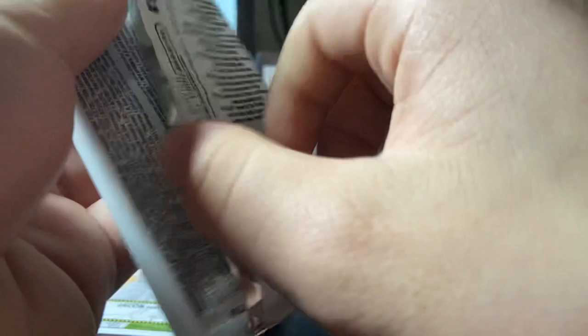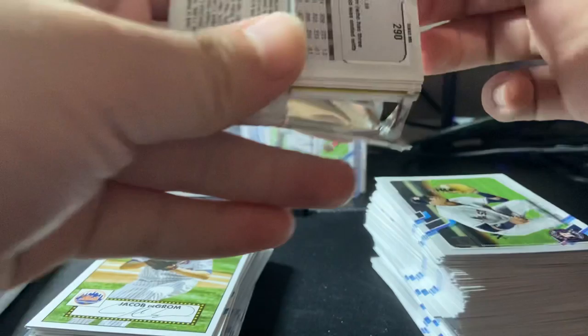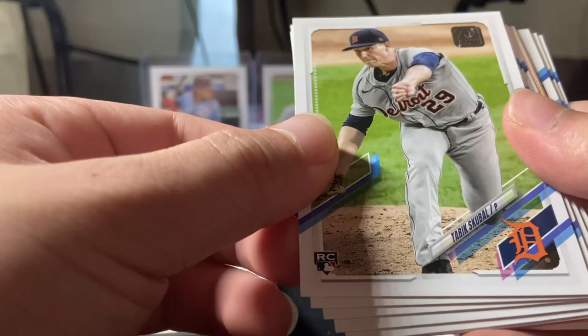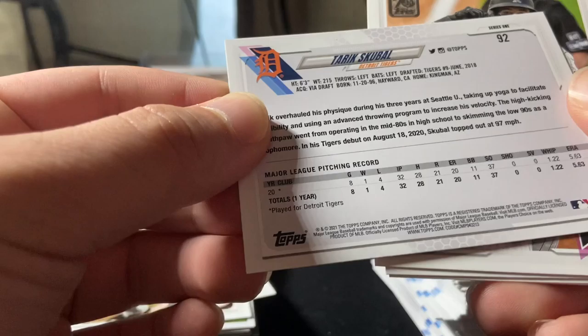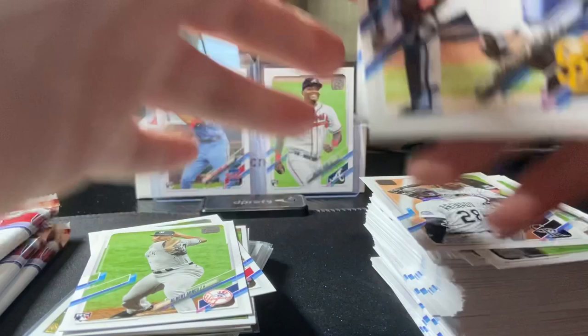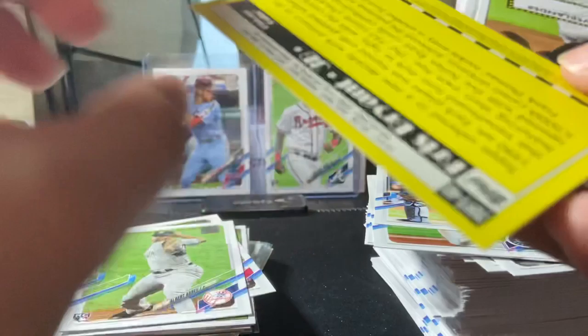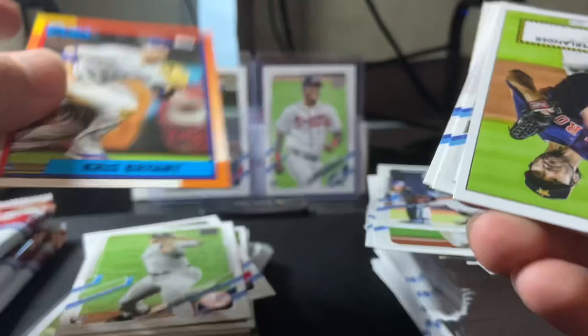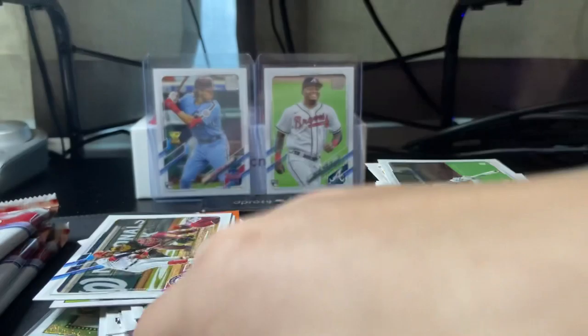We got Spencer Howard rookie, Albert Abreu rookie, Tarik Skubal rookie — I believe he's a top pick, ninth I think. Francisco Mejia, Kyle Seager, Mike Stassi, Cody Bellinger. And we got a different insert I've never seen before yet — a vintage design, 70 years design with a stamp on there. Chris Bryant, Justin Verlander, Manny Machado, Juan Soto. All right, let's see this cool ball.